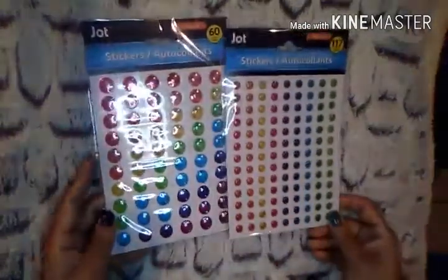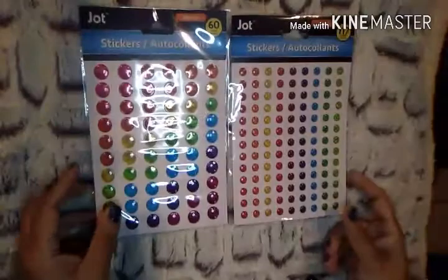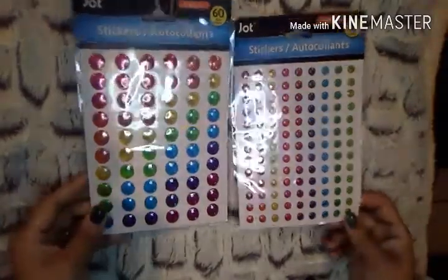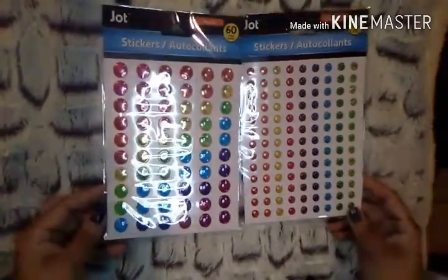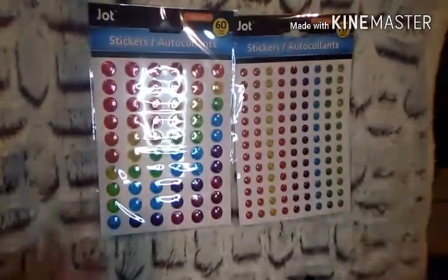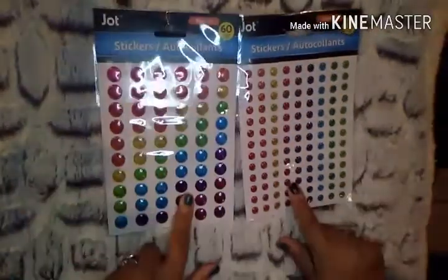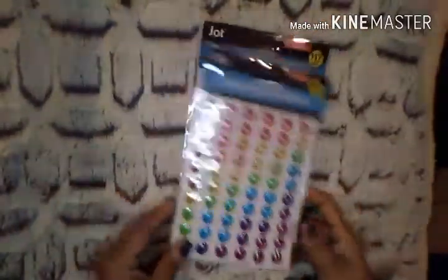I also picked up two packs of these stickers — the little dot ones and the pop-up ones. I love these. Many of you who watch my videos know I'm very new to the whole planner thing; I just recently got a Happy Planner and will be doing a lot of decorating. I need to build my sticker collection back up, and these are just awesome.